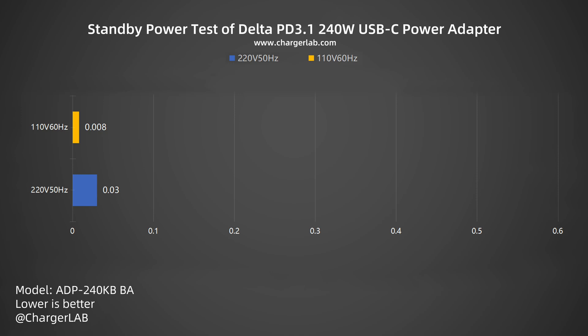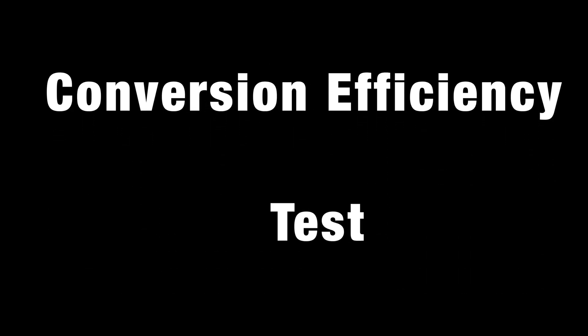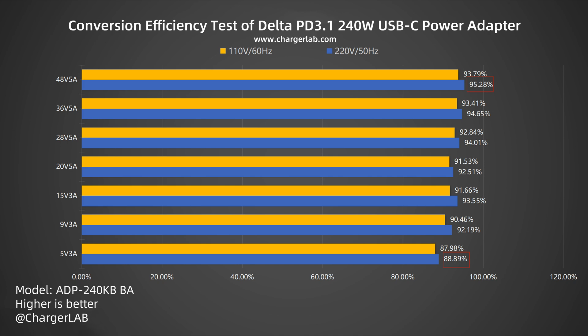Then, we are going to the conversion efficiency test. The conversion efficiency varies from 88.89% to 95.28% at 220 volts 50 hertz, and the conversion efficiency varies from 87.98% to 93.79% at 110 volts 60 hertz. The charger achieves a conversion efficiency of up to 95.28% under the two voltages. Overall, the conversion efficiency of the Delta PD 3.1 240 watts power adapter under two voltages performs well among similar devices.